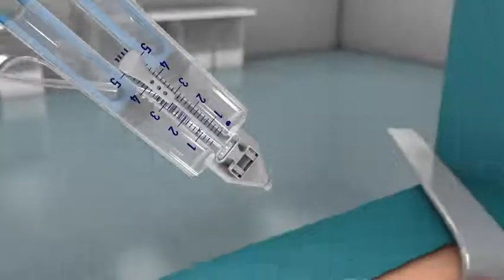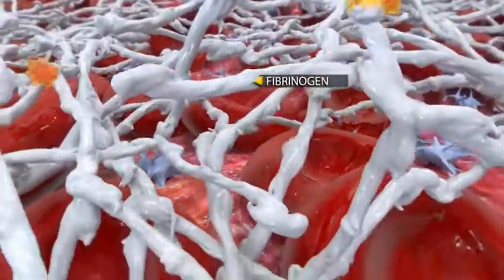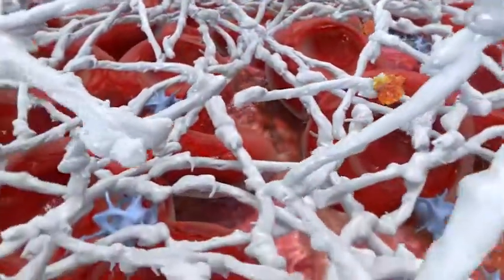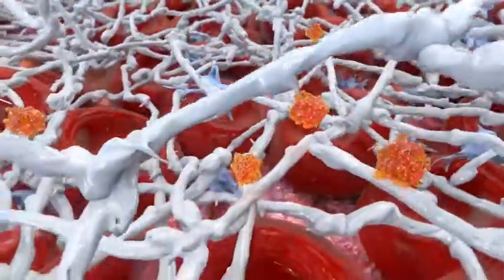When combined, the two components, fibrinogen and thrombin, mimic the final stage of the blood coagulation cascade, whereby soluble fibrinogen is transformed into a fibrin matrix that adheres to the wound surface and to the skin flap or graft to be affixed.